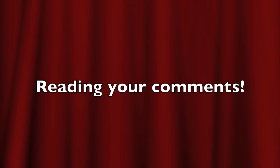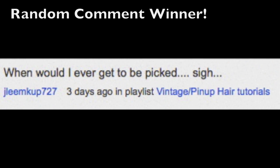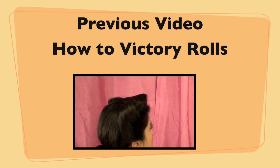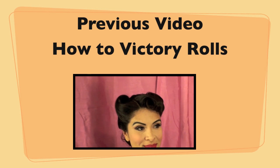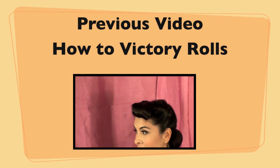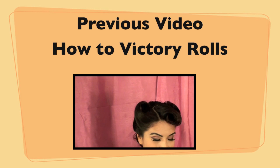Congratulations to Fernie Crow 17 for being the first commenter on my previous video, congratulations to Jay Mata 613 for being the second commenter, and congratulations to Jay Liam KUP 727 for being the random comment winner. If you would like to see my previous video on how to do victory rolls, please click on the little video here — I'll also provide a link in the information box. Thank you so much for watching and I hope you've been inspired.